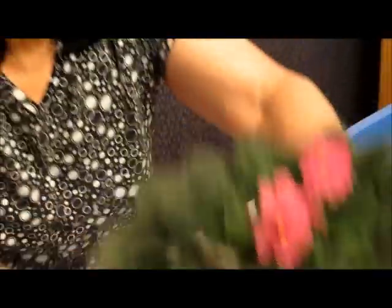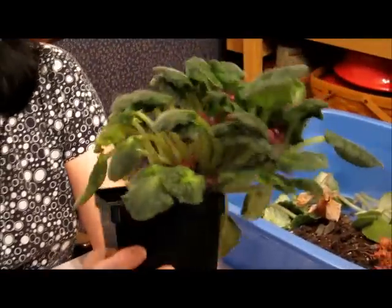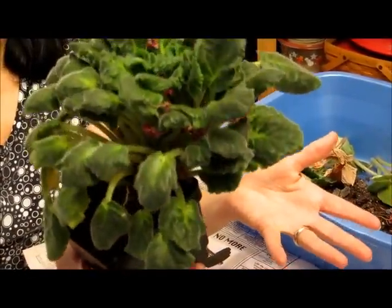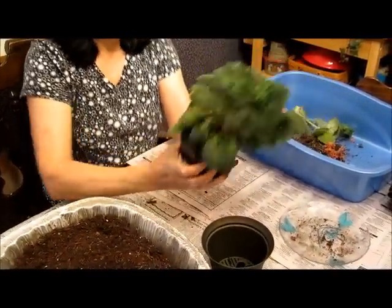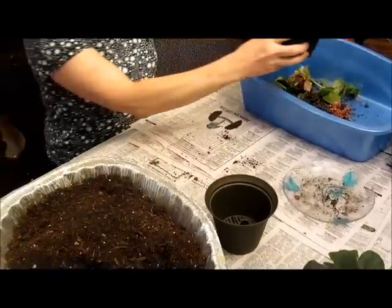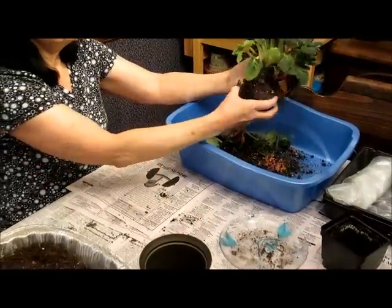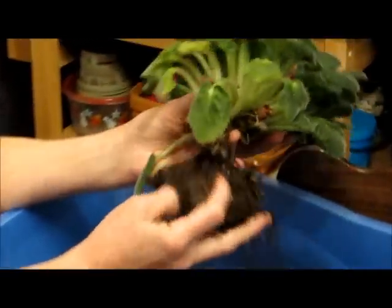This African violet is really in sorry shape. I let it go quite long, so it's getting very ugly and lopsided — it doesn't even want to stand on its own anymore. So today I'm going to decapitate it.